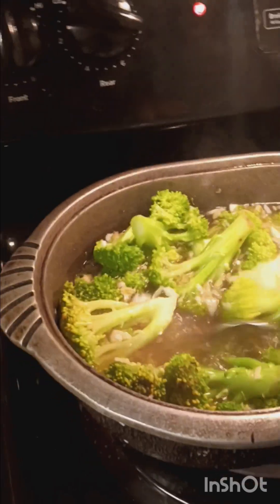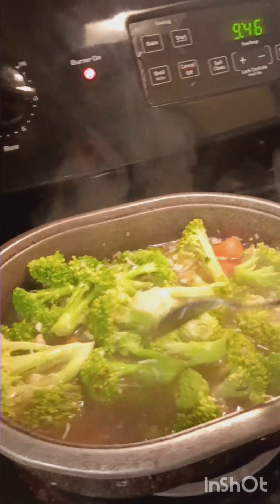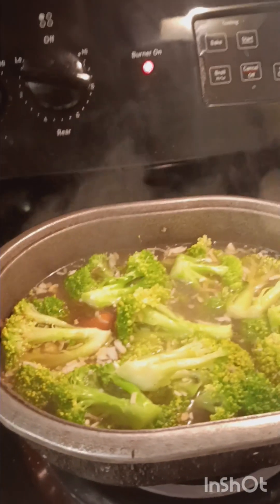I'm going to start out with a semi-boil to soften up my veggies before I stir fry them for my ravioli. Let's go, clean cooking and eating.